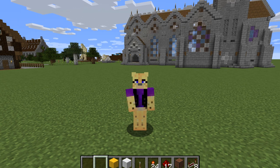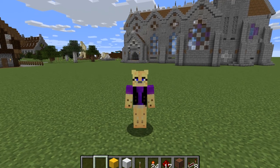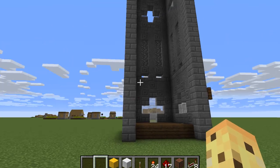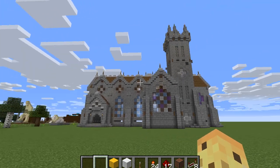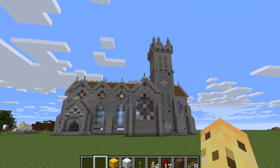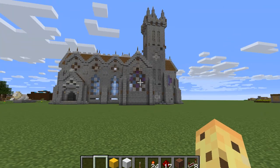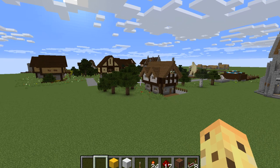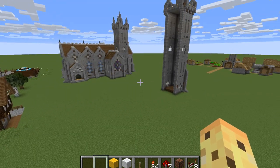Hey guys, it's Crazy Kitty here — how are you all doing today? I hope you're all fine and dandy. I'm back for another episode of this medieval fortress tutorial. Last episode we finally finished the cathedral — wow, it took some time! I just want to say I hope you all had a fantastic Christmas and a happy New Year.